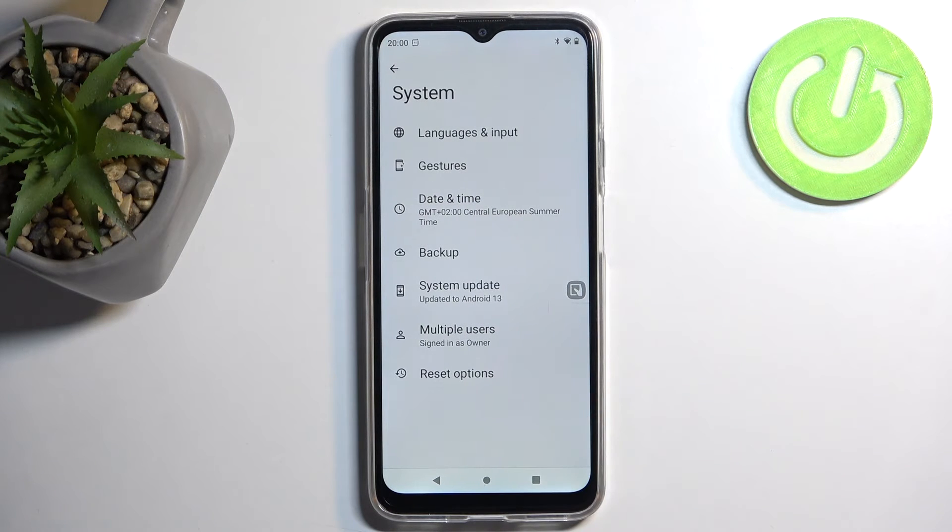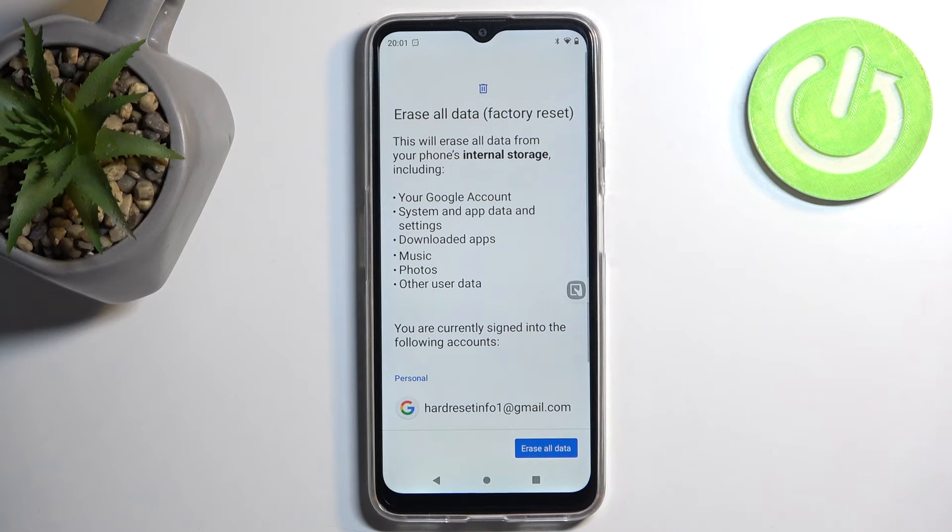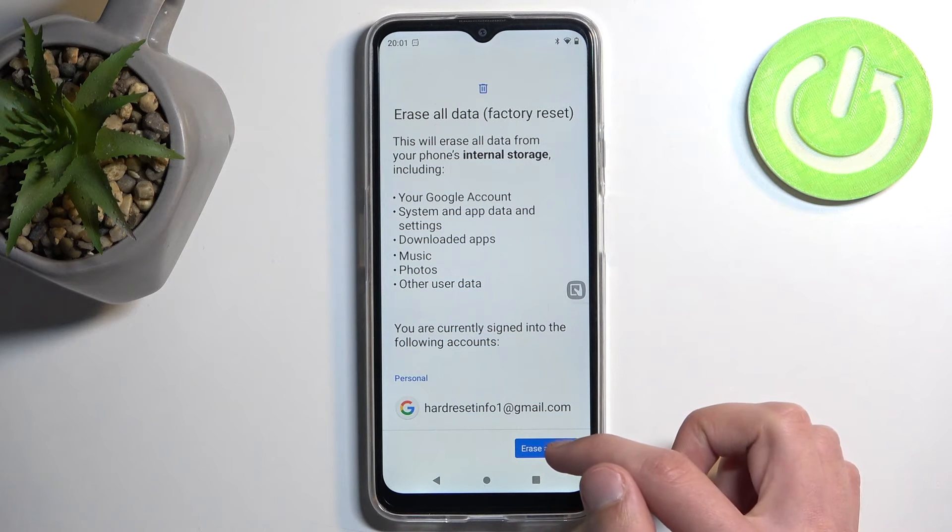Go to system, then reset options, then choose erase all data factory reset, and here we're going to select erase all data.